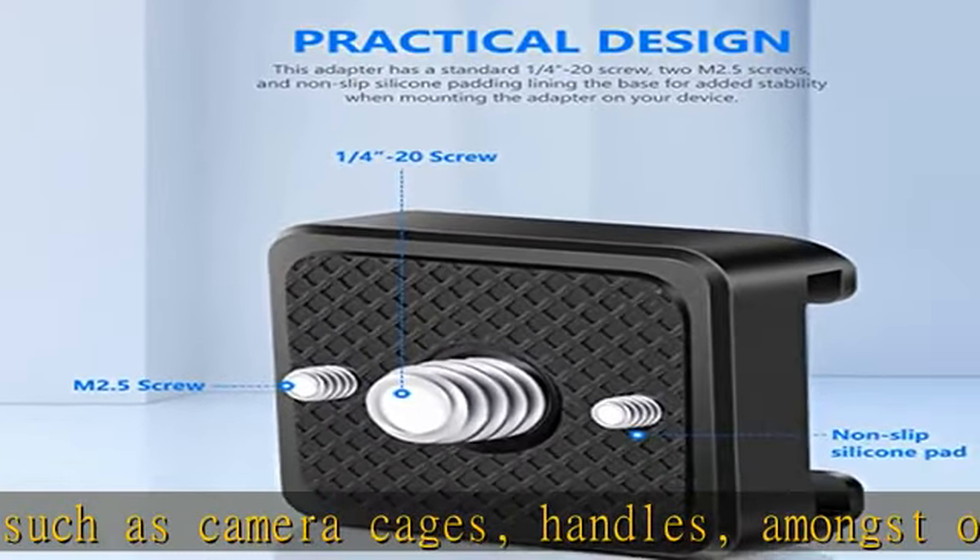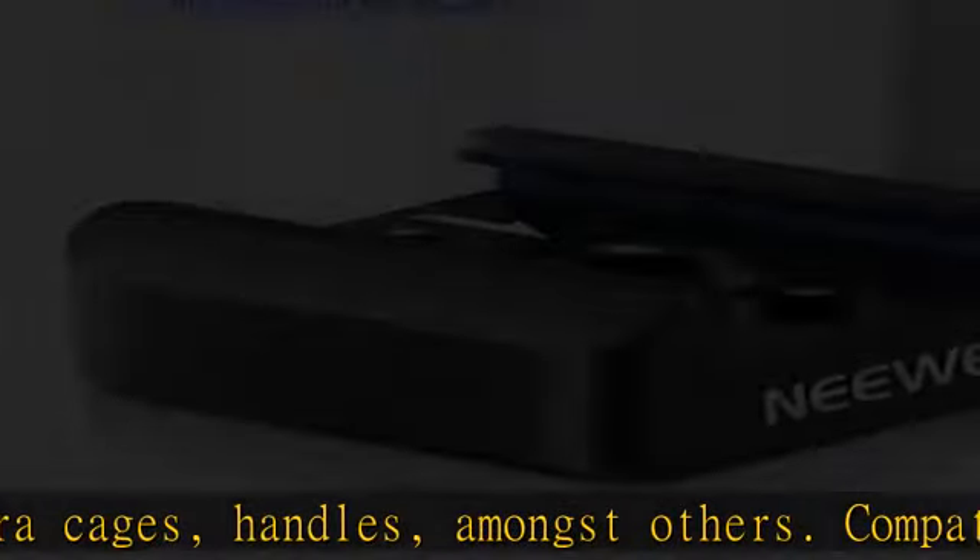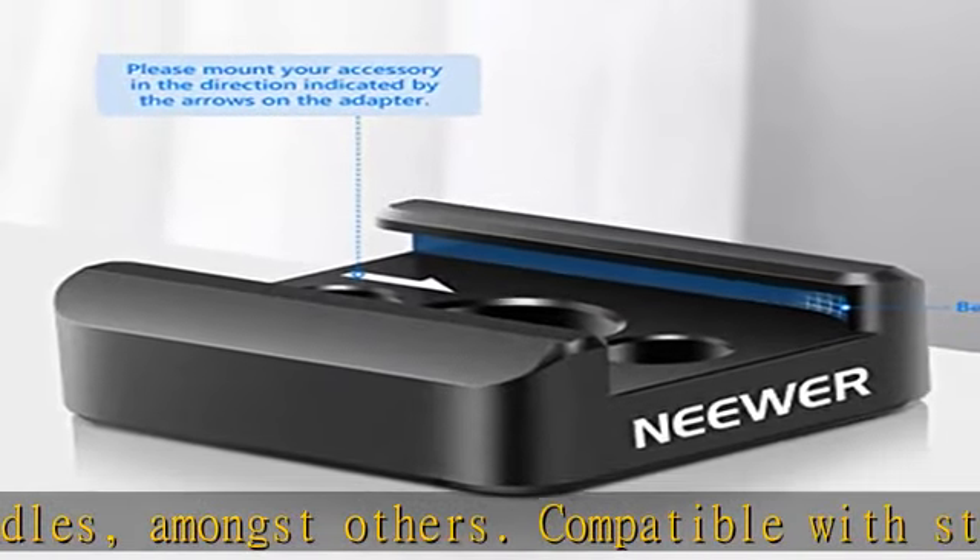Plus 2 M2.5 threaded holes for greater stability, allowing accessories to remain securely in position without moving.